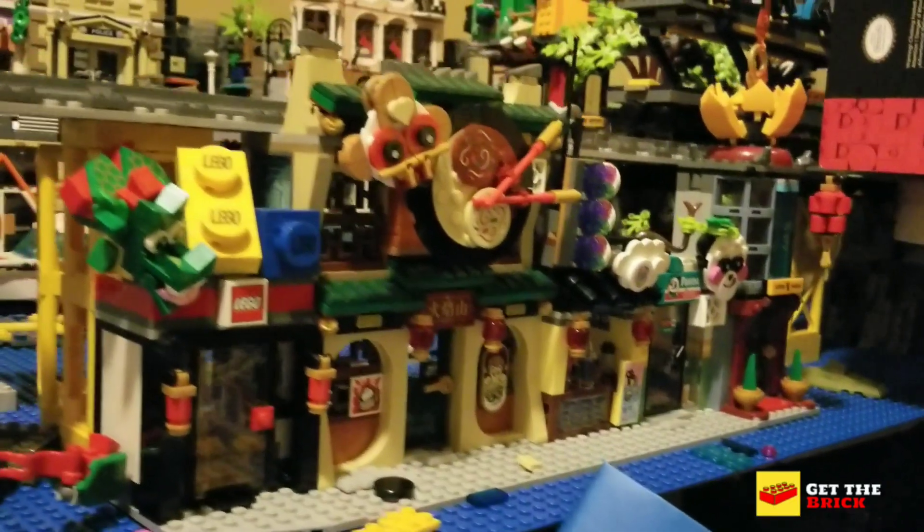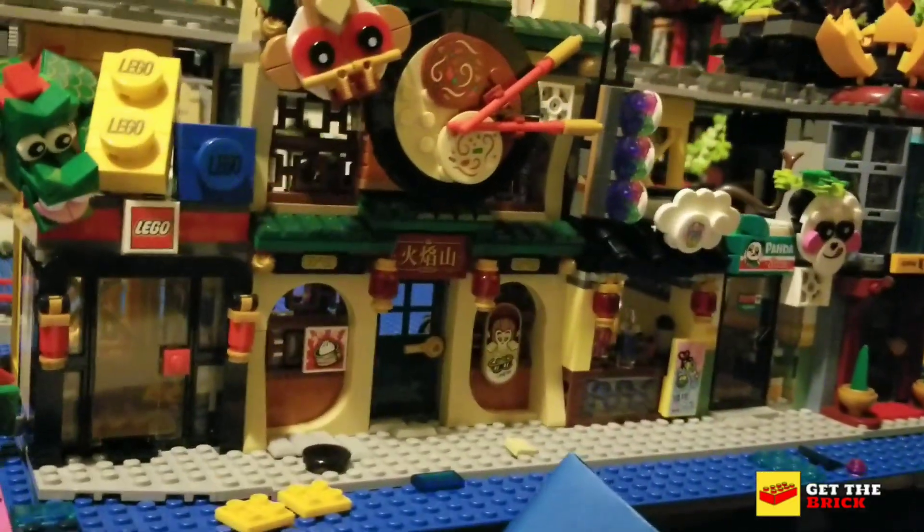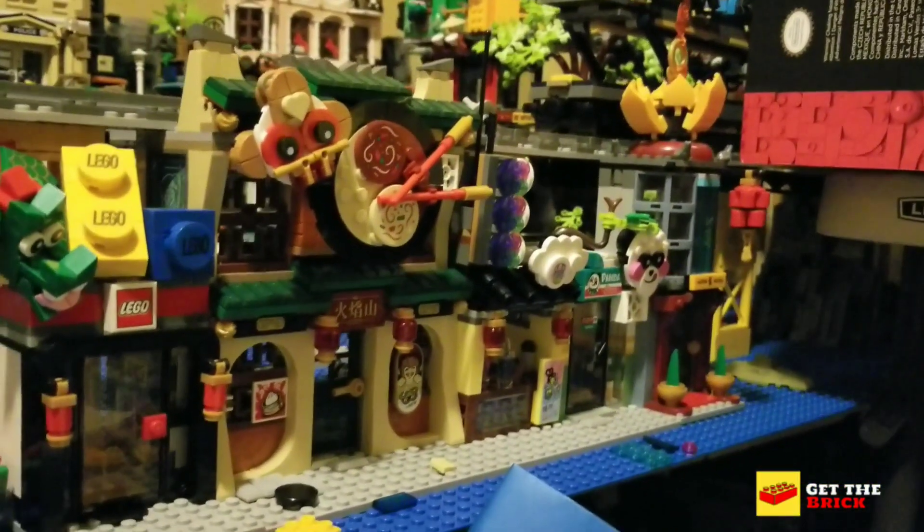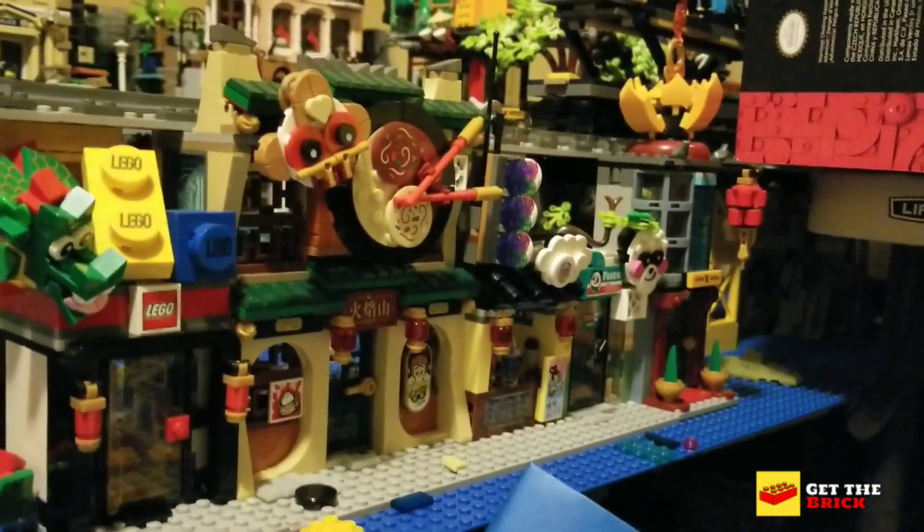I'm also playing with the City of Lanterns monkey kit set. That's the current placement up at the front — I might extend it to the shops on the lower level, that's what I'm thinking.